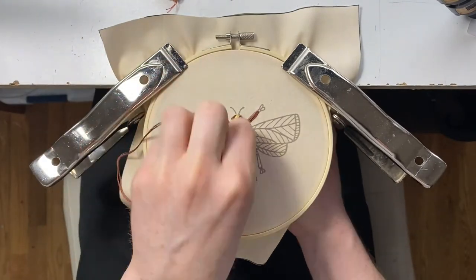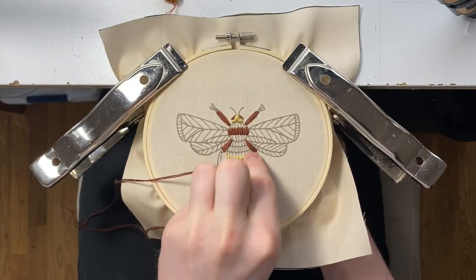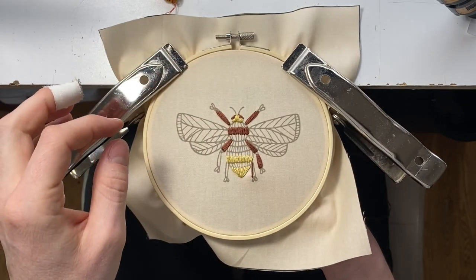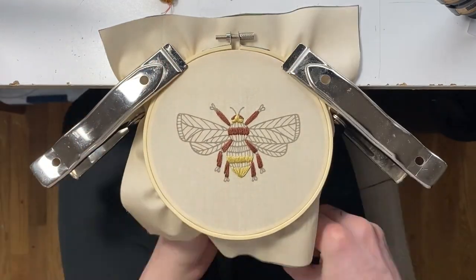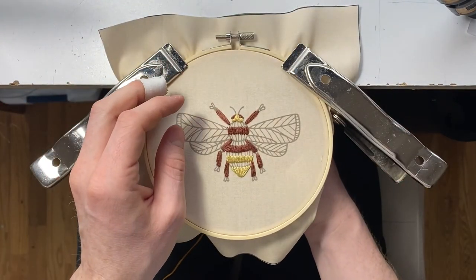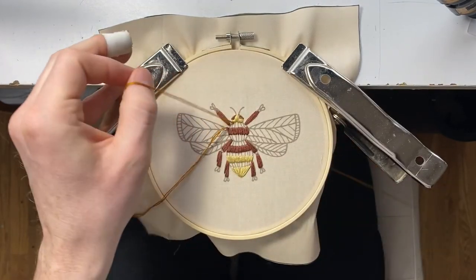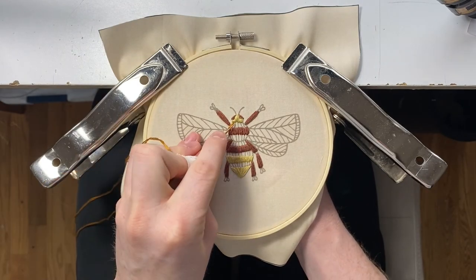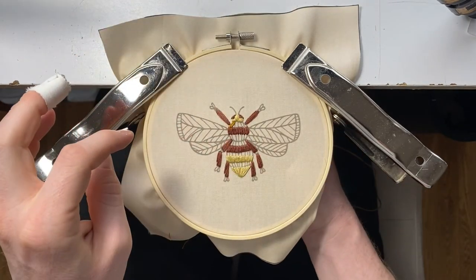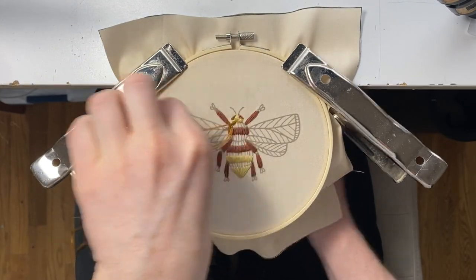And then we're going to speed this up — do the legs, do the center of the body. This is like a half-inch satin stitch. And then the center of the body. Make sure the stitches are nice and tight — it just makes the project look cleaner.